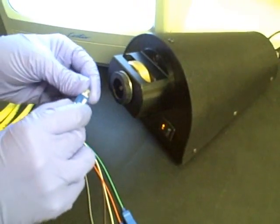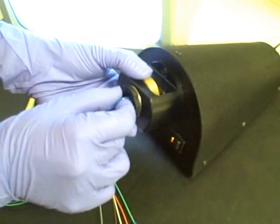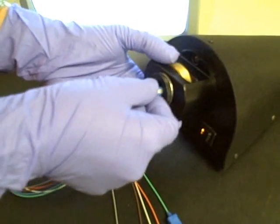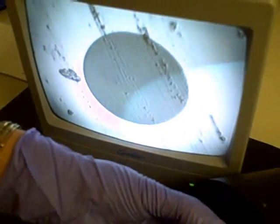For example, here is a 400 times visual inspection of a clean fiber optic connector. Notice how clear the image is, void of any particles and contaminants. Now let's see what it looks like if we touch the end of the connector. It is clear to see how easily the connector end face can be compromised.